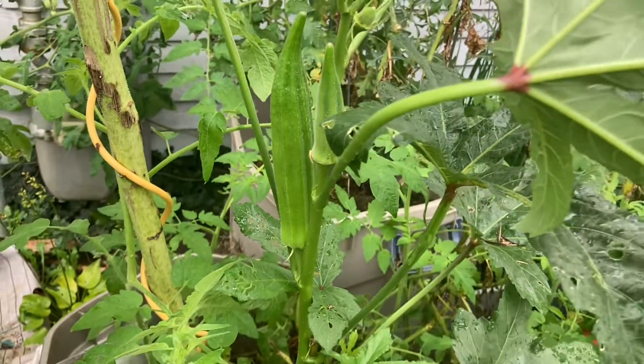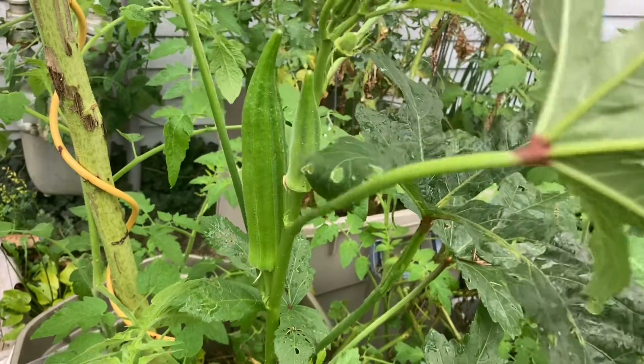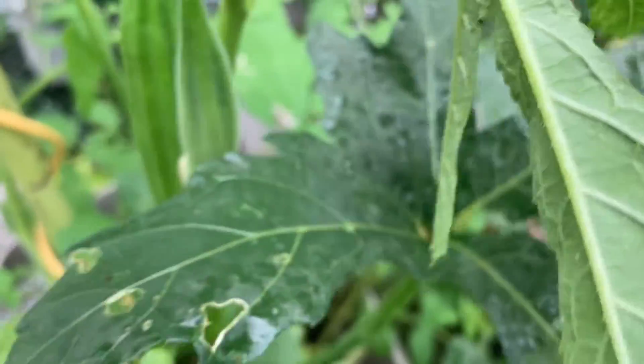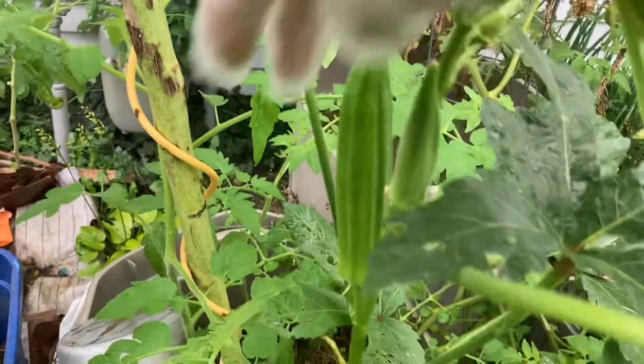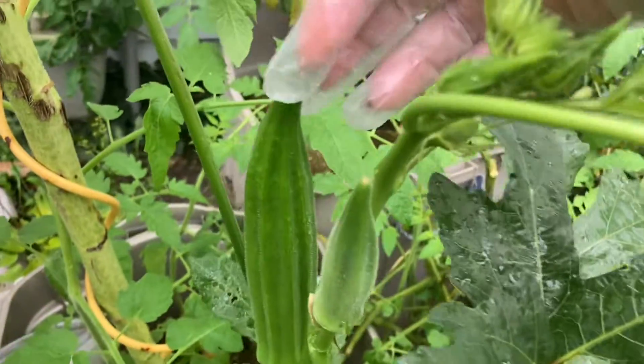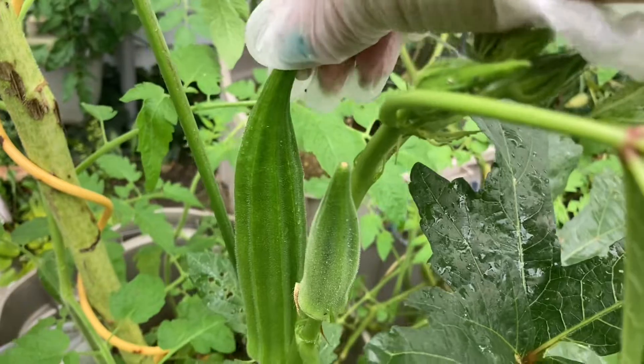Hello everyone, this is my okra plant — I have some flowers in there and new growth coming in. To test if your okra is still good to eat, you bend the tip of it.